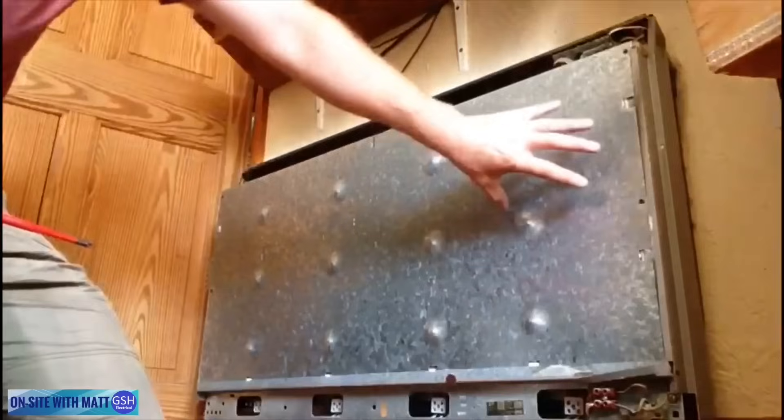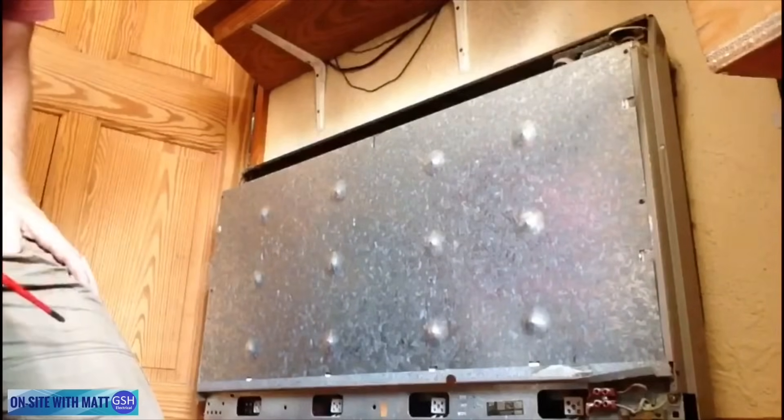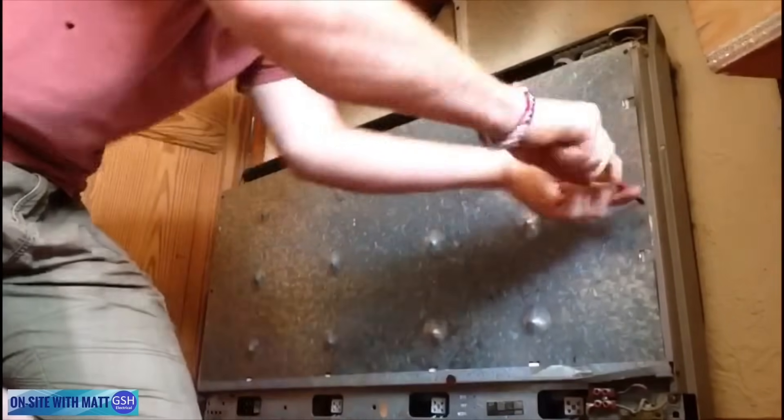We're going to take this front cover off to expose the insides. All we have to do is undo these eight screws.